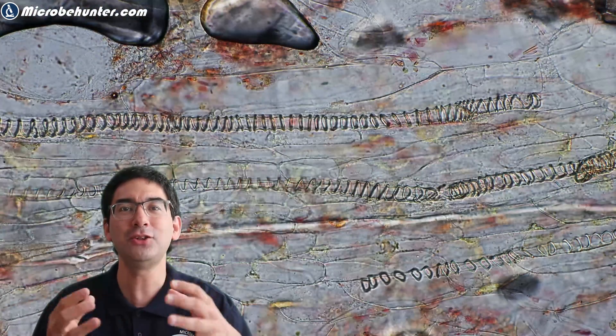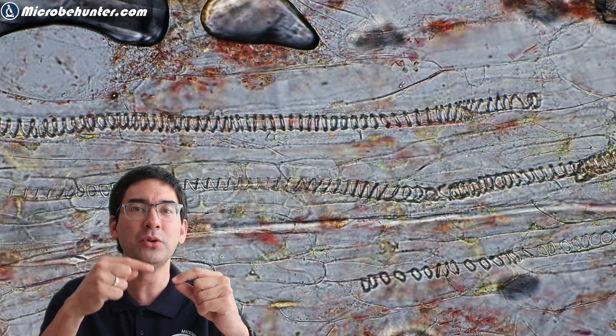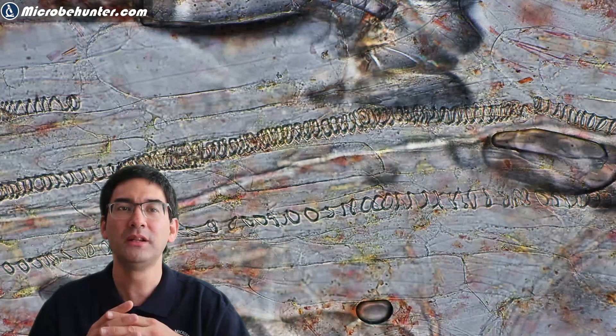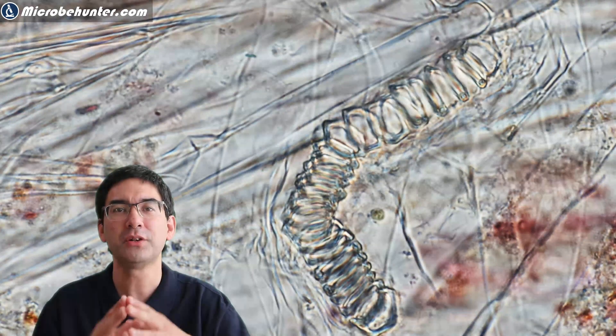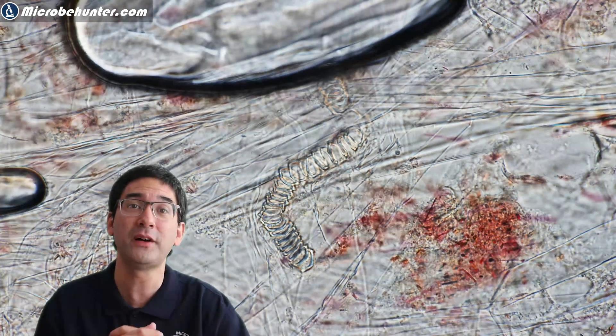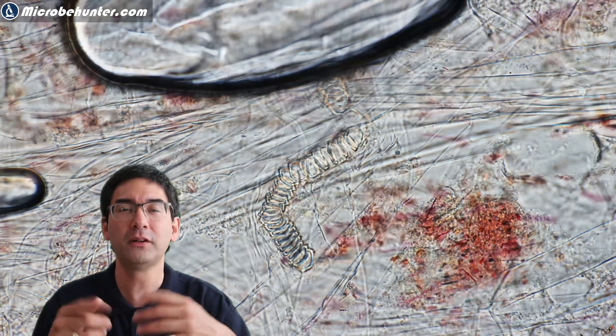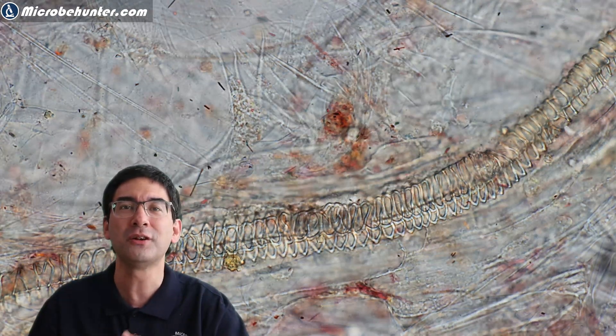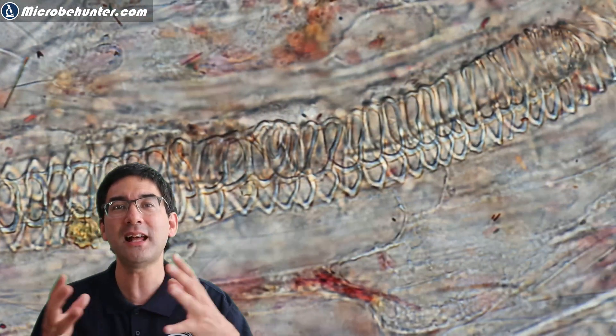You can see quite interesting spiral-shaped structures — that is xylem. Xylem tissue is the tissue of a plant that transports water, and in many cases it contains ring-shaped structures that strengthen the cells and provide support. You can find xylem not only in watermelons but also in other fruits like bananas. Different plants have different xylem shapes — sometimes spiral, sometimes individual rings. If you ever see those structures, you know these are the cells that transport water and provide support against the water pressure.